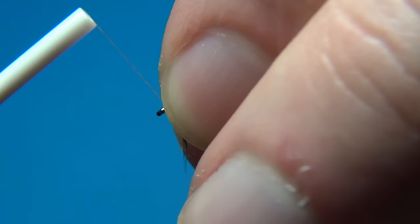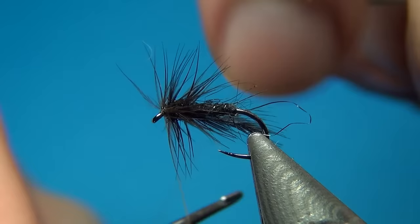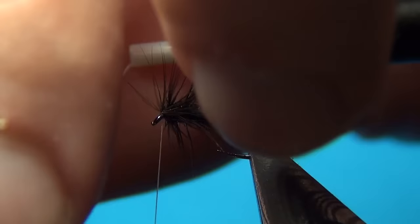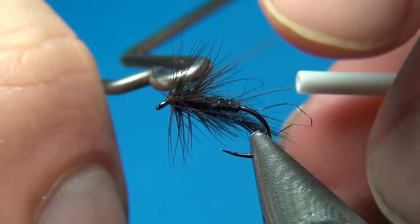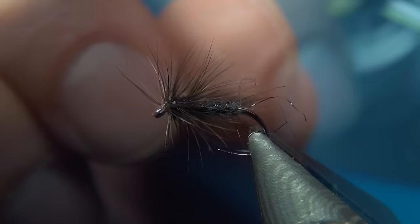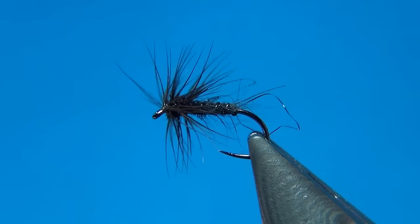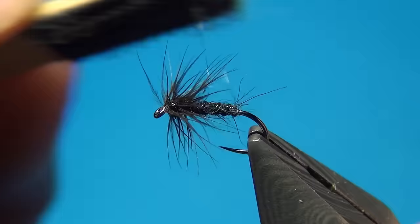Then you come up to the eye and bring all the fibers back, making a few turns so you have a neat little head. Grab your whip finisher and do a three-turn whip finish, pull tight, and cut off. Now grab the tip of the hackle and you can just break it off — it should be really easy.